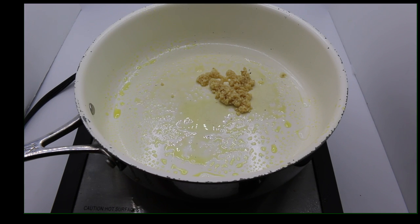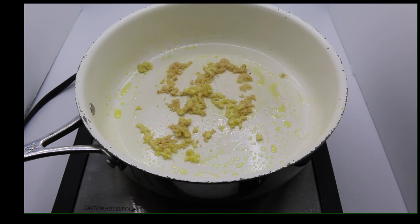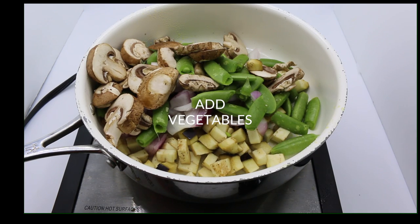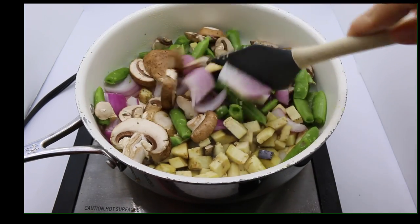In a medium sauce pan over medium heat, sprayed with olive oil, add in your garlic and your ginger — careful not to burn it, just a couple minutes. Go ahead and add your fresh vegetables. I add them all at once just to save time; if you want, do them individually — they cook a little bit better, but this is a lot faster. About 5 or 10 minutes until your desired tenderness.